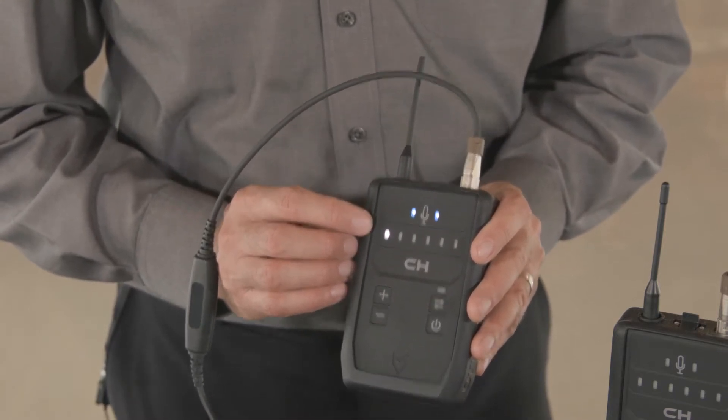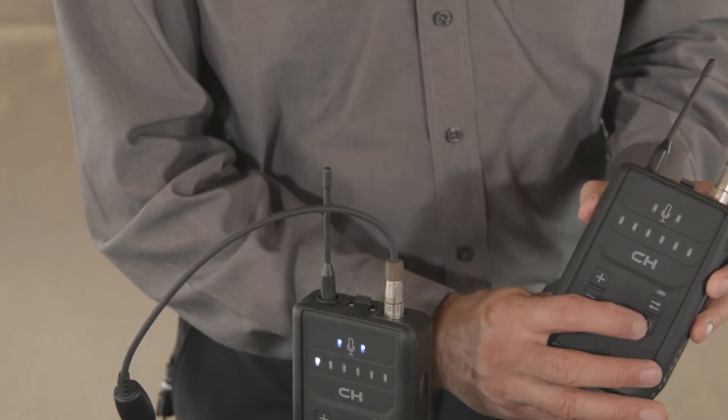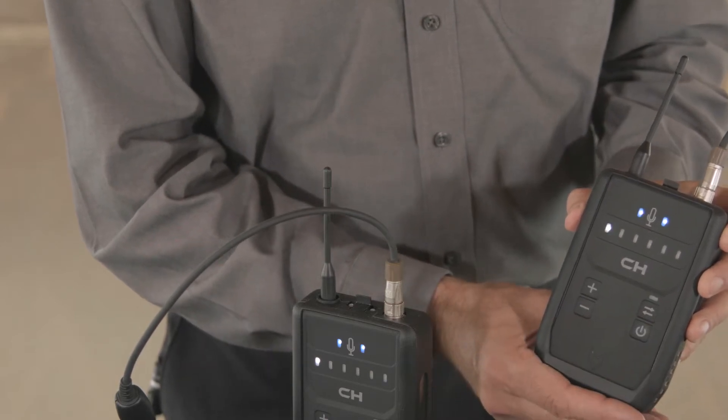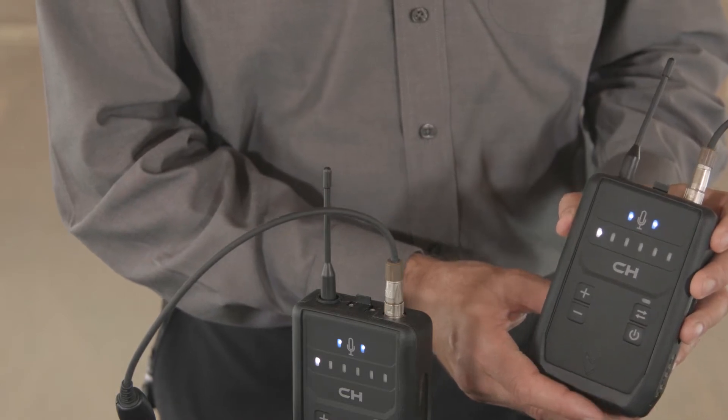Now power up the rest of the units. On these units, just press the power button until you see one white light. After you see a white light, release, and in a few seconds it will establish a network with the master unit. Continue doing this until all the units in the group have been powered on.